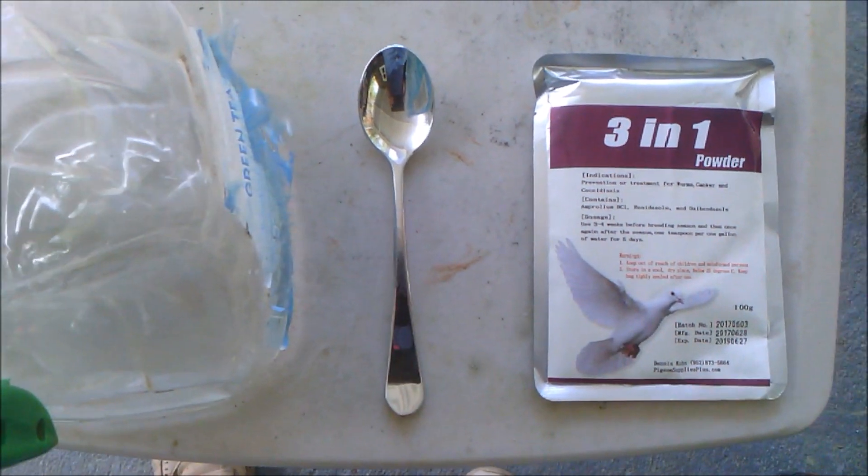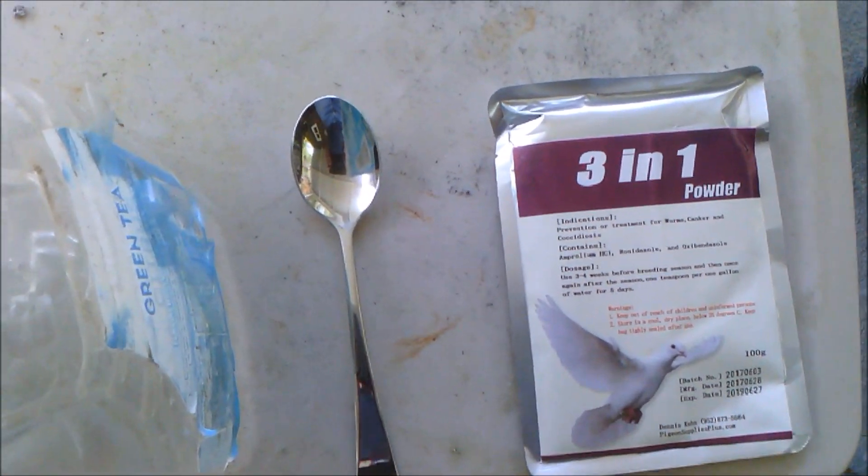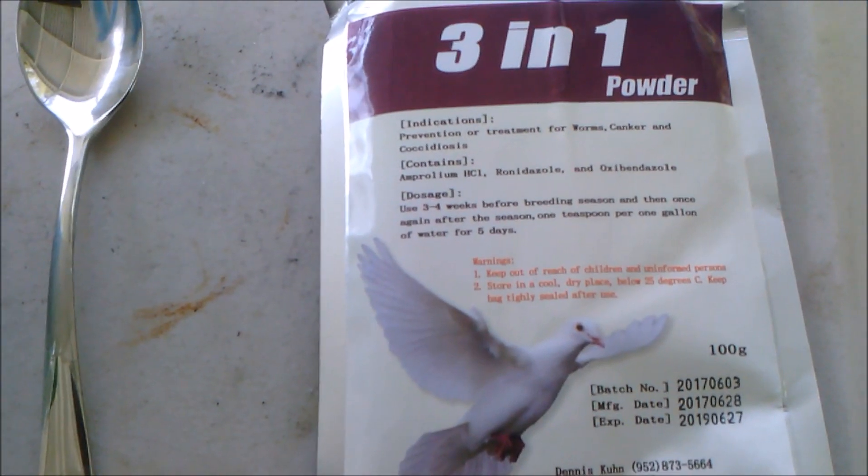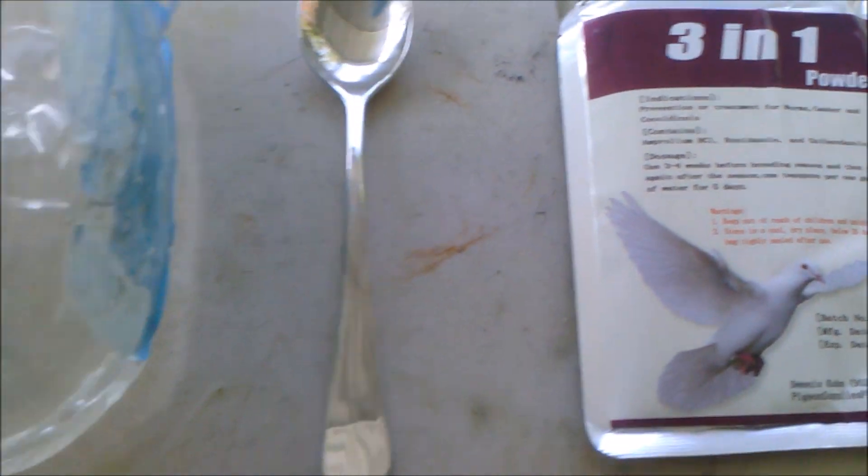Hello everyone. I thought I'd do a short video on how I give my pigeons three-in-one. It will treat worms, coxie, and canker. If you look closely at the package, you may see that there's a phone number on it if you're interested in purchasing it. I never had a problem getting anything from that fella.